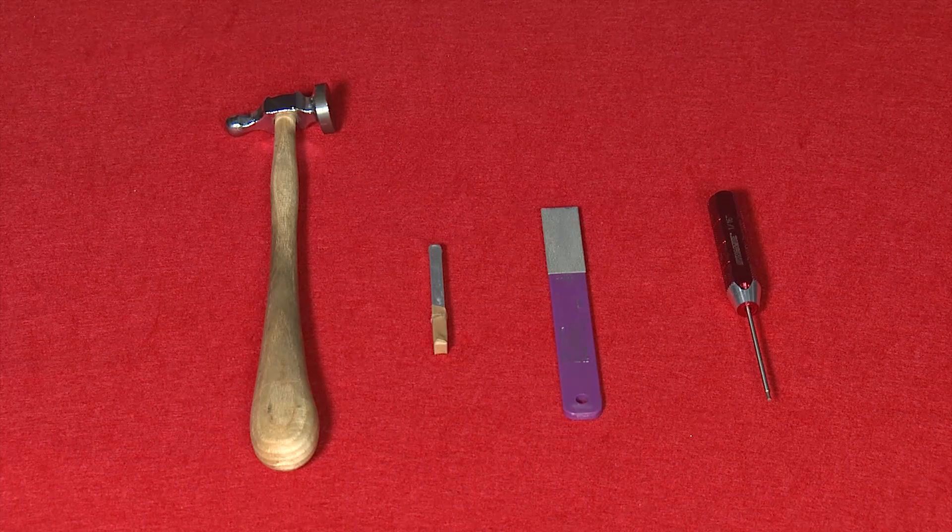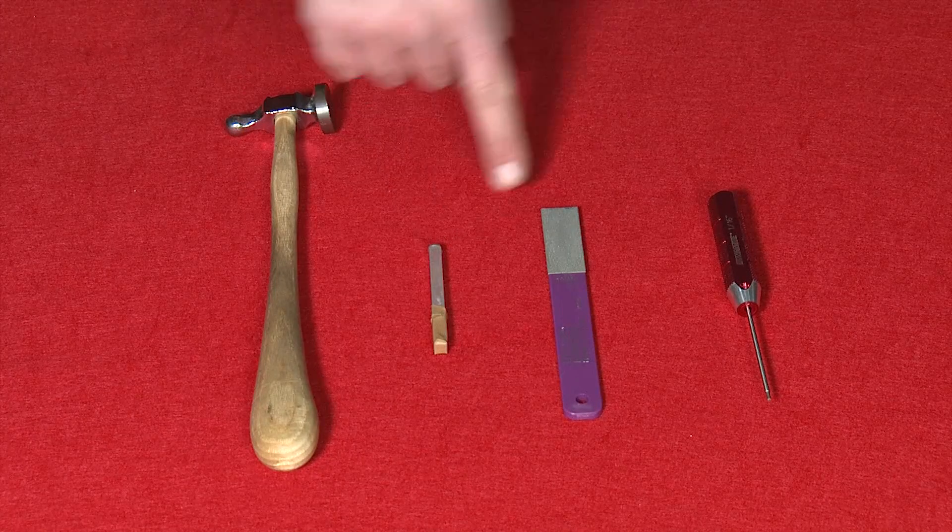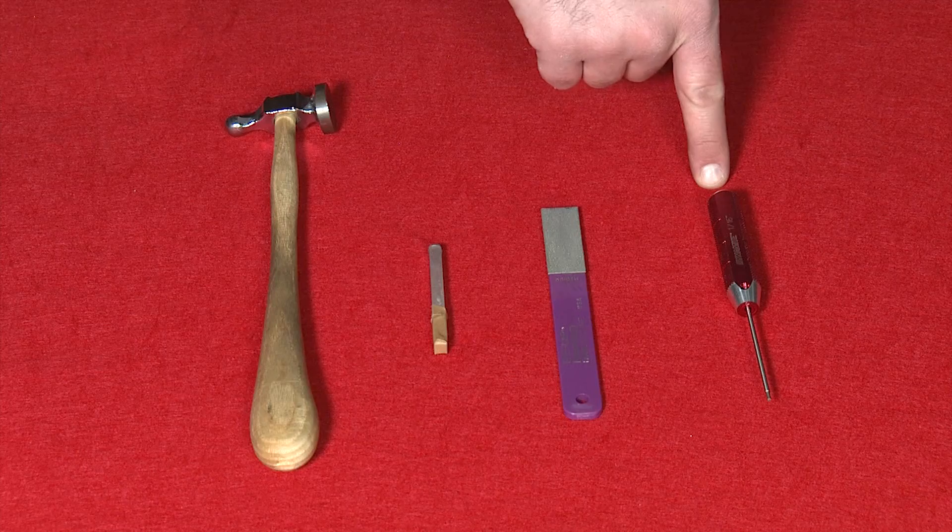For installation of the Ultimate Striker Block, you'll need a hammer, an aluminum or brass punch preferably wrapped in tape, a diamond lap, and a 1/16th Allen wrench.